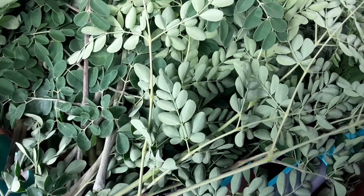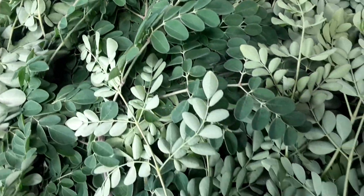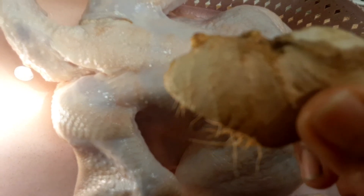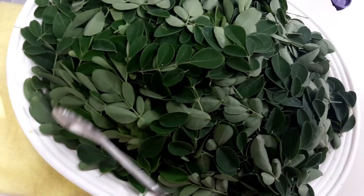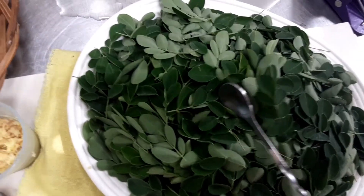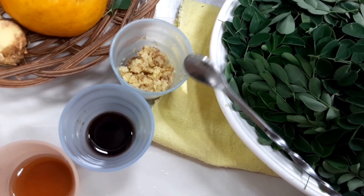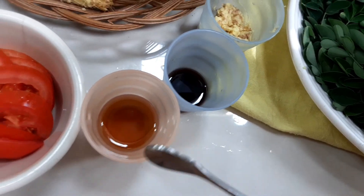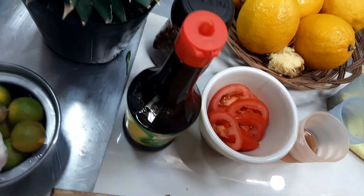Some are for my chicken tinola and the rest for my malunggay powder. And another superstar in our tinola is this ginger. We will grate this ginger for our tinola. For the rest of our ingredients: our fresh moringa leaves, our grated ginger, and our liquid seasonings. And of course, our tomato and our lemon.